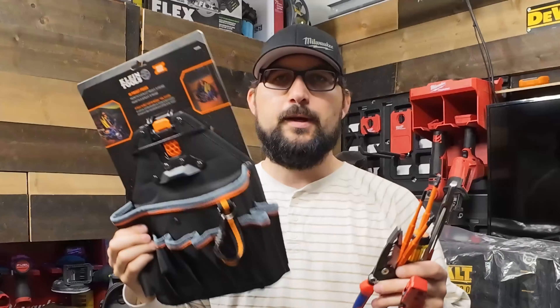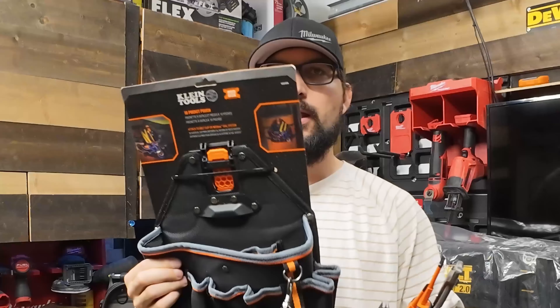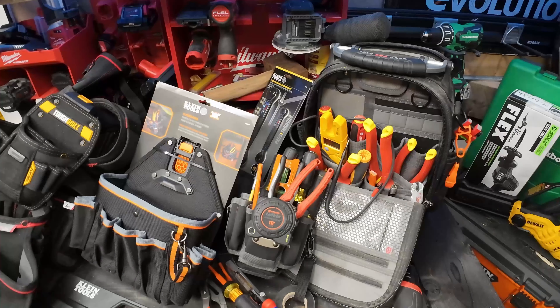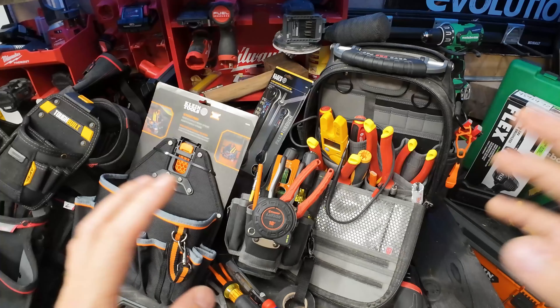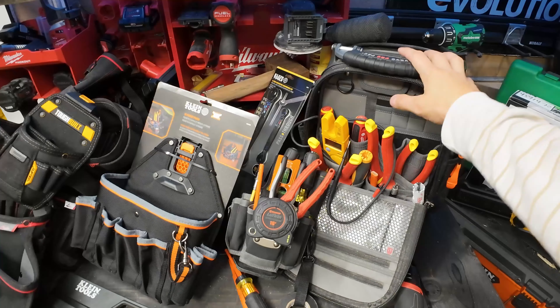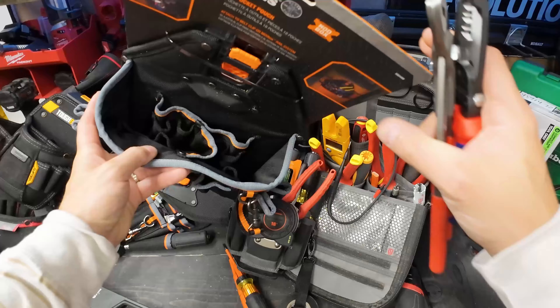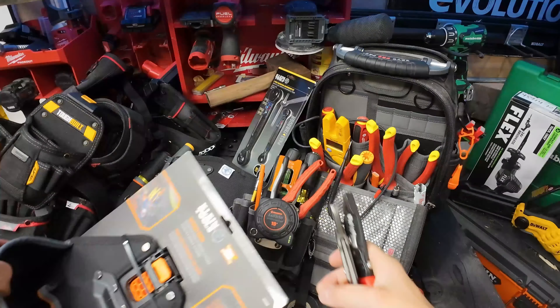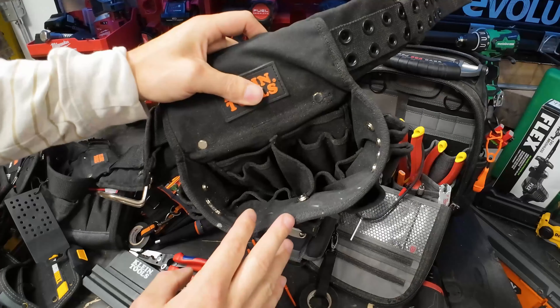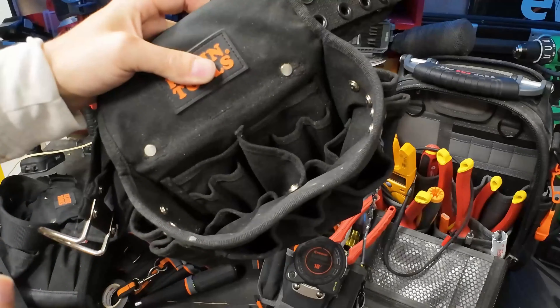In this video we've got something really special planned. This is the 55834nb from Klein Tools, but we're not done there. On this bench we've got some of the most popular tool brands, hand tools, and tool bags. We're going to be comparing this brand new Klein tool bag, which has a very similar design to one of Klein's original tool bags that everybody knows and loves.